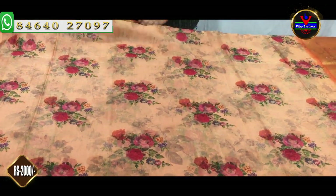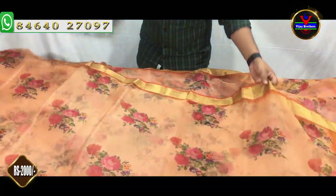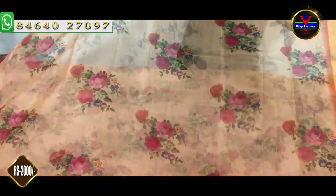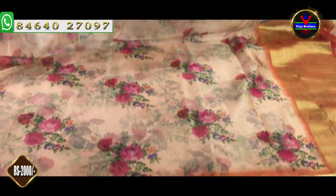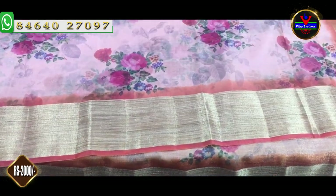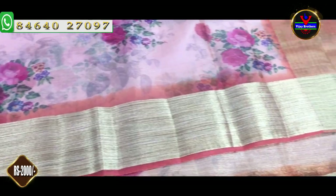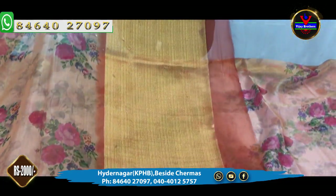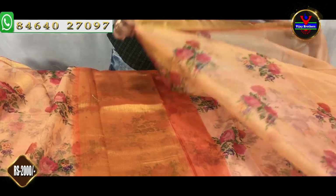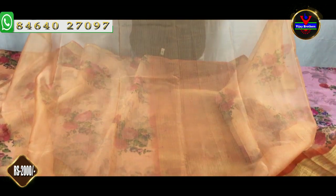Next we will show the orange color combination. We have a digital print on the orange color. We have 3 inch and 5 inch borders highlighted. We also have a dark orange with an antique zari. We have a blouse part in the self color combination.